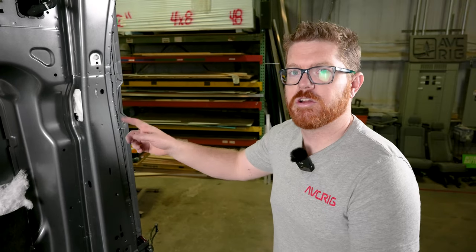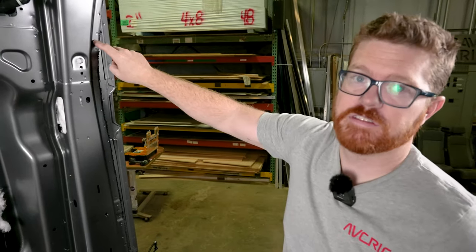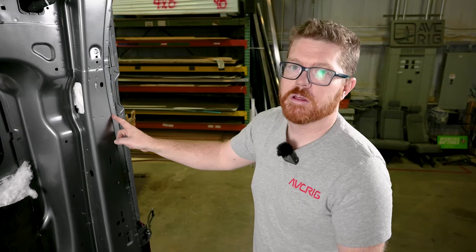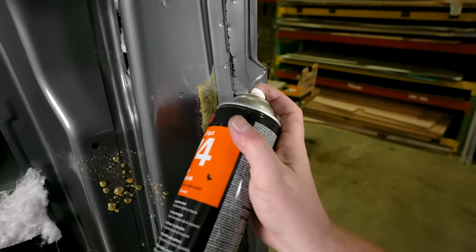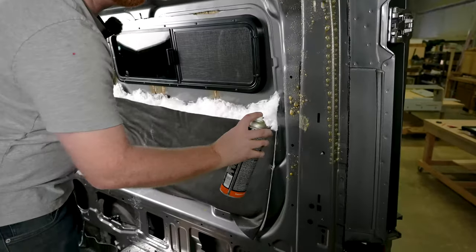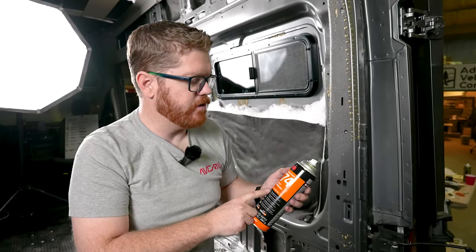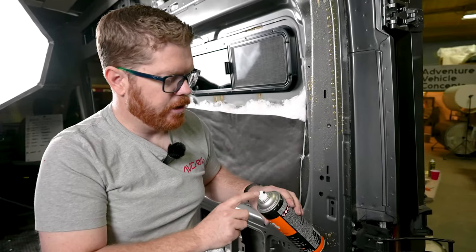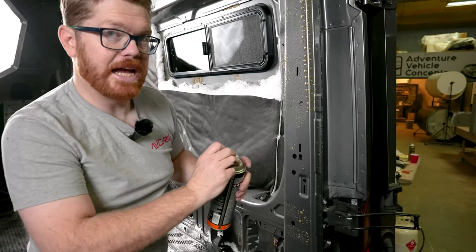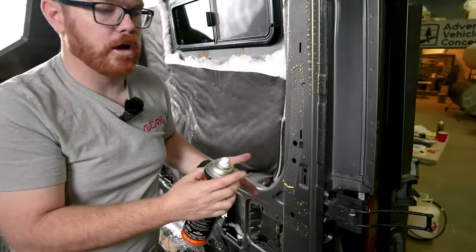With our column de-greased, we're ready to start applying adhesive. For our foam step of applying adhesive, remember we're not going to hit this little flange right here — we just want to hit our main surfaces and a little bit of a return along this area.